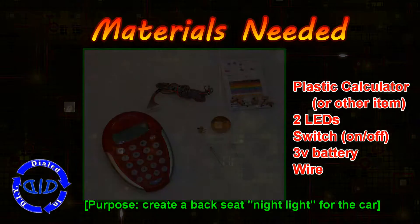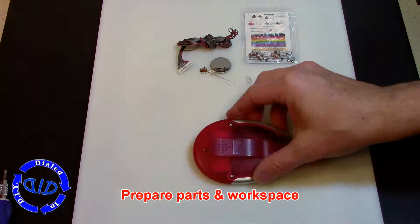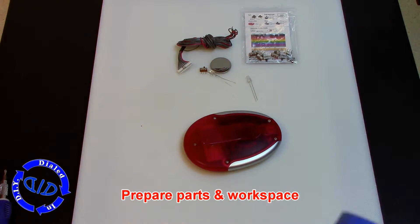This was actually something requested so that we could have a little low-level light nightlight in the car. As we get our parts and workspace ready, I want to show you a fun little user tip.